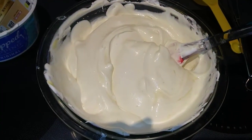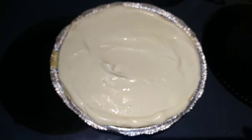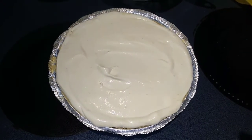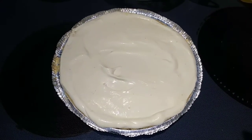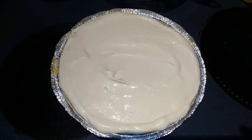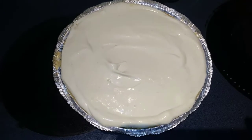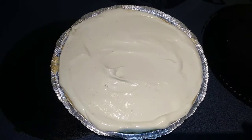That looks pretty well combined, so next I'm going to pour that into my graham cracker crust. I just used a spatula and smoothed it out, and now I'm going to put the plastic lid that the pie came with and stick that in the freezer for at least 8 hours or overnight. Hold off on your cherries — we're going to use those to garnish it after we cut it.